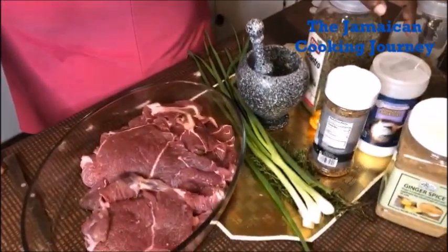Hey everybody, how y'all doing? Are you okay in your neck of the woods? What up? Welcome, you all, to the Jamaican kitchen. Welcome once more — it is the Jamaican cooking journey. If you're new right on over here, special welcome. Those of you who were there with me from the beginning of this journey and you're still here, manners and respect.